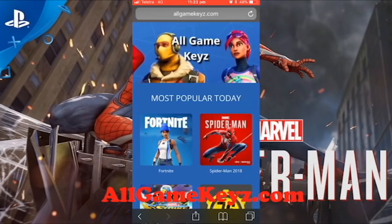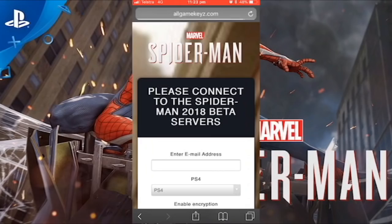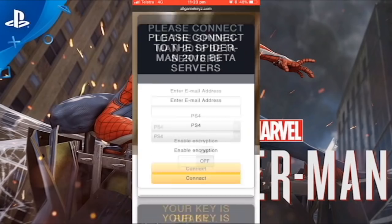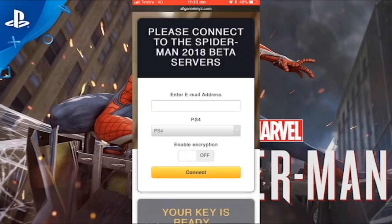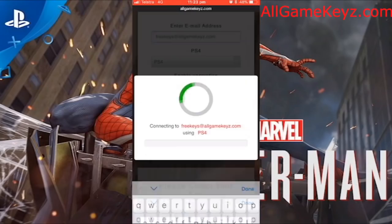You're going to want to go to the Spider-Man app, up the top right. You're just going to want to click that. And this is a generator here to generate you a Beta Key. You're going to want to enter your email address — don't copy mine, put your own in so you can get the key sent to your email. We're going to want to hit connect.